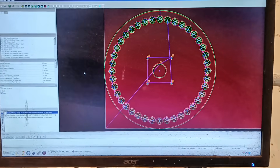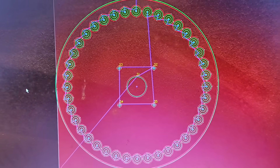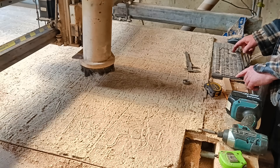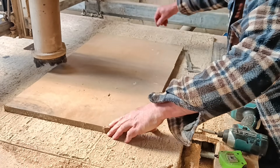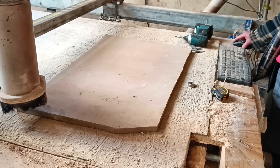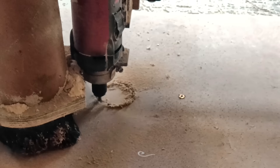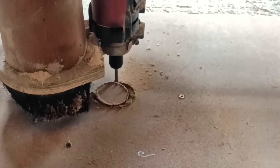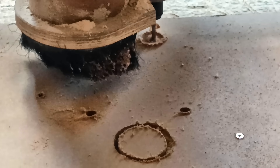You could cut the disc out easily with a jigsaw and drill holes in the ordinary way, but seeing as I had already drawn it all out carefully on the computer I just asked my CNC router to do it all for me — which it did. This is 18mm MDF.